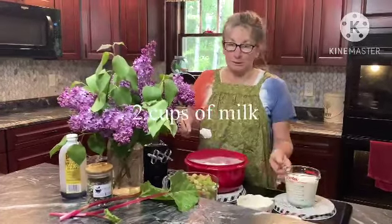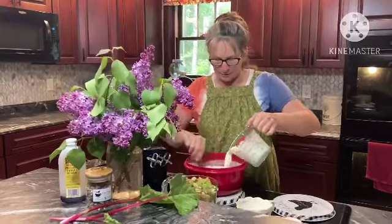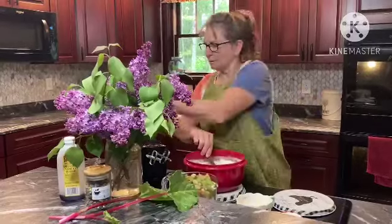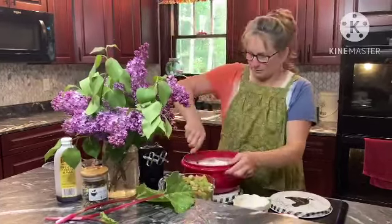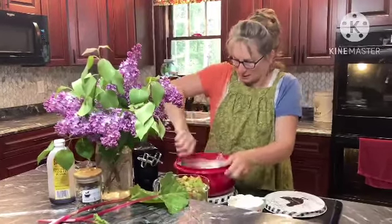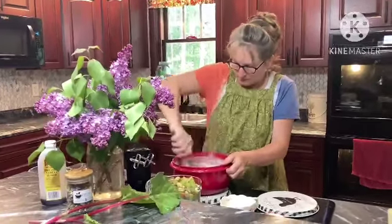Two cups of milk. Mix this all together. I'll try to mix it by hand a little bit here because the mixer's kind of noisy on the videos. We'll see if we can make it work.